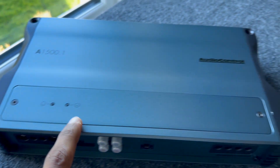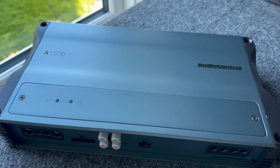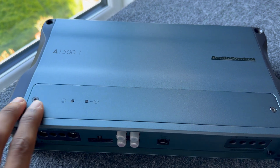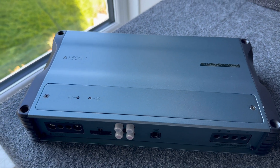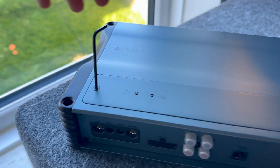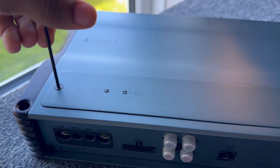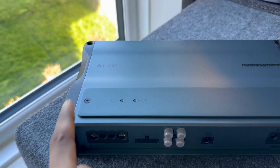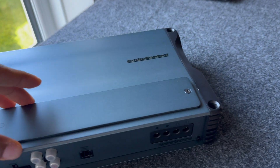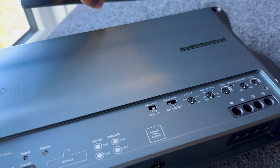Now we're going to pop off this panel and show you the adjustments you can make to this amplifier — all the different EQ settings and switches you can enable or disable. It's supplied with allen keys to take off all the panels. It's just two allen key screws and this whole plate comes off. Once you've loosened up all the screws, you pop it off and you've got all your adjustments.